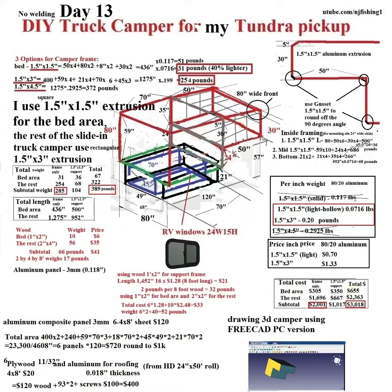No welding, but it's an aluminum frame. I use 1.5 inches by 1.5 inches square aluminum extrusion. As you can see, the total price came out to $2,000, and if I use those small frames it's going to be $3,000 — so it's not cheap.